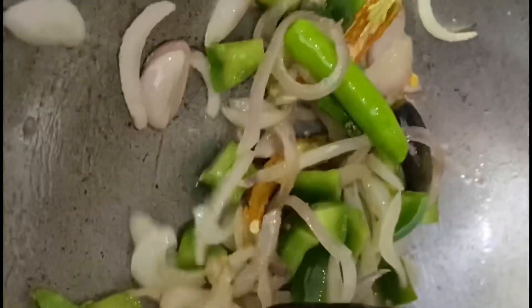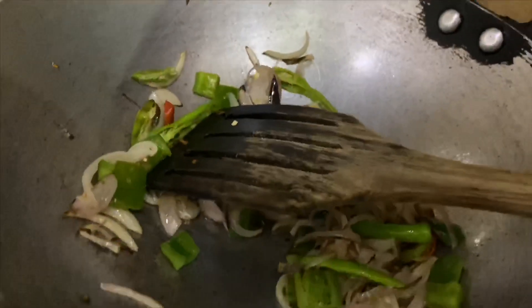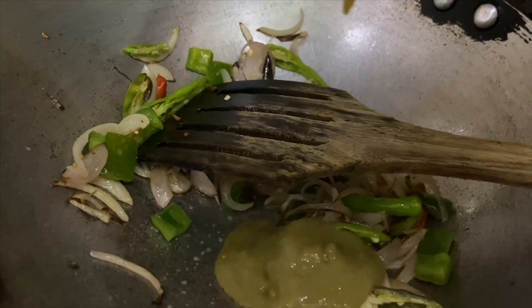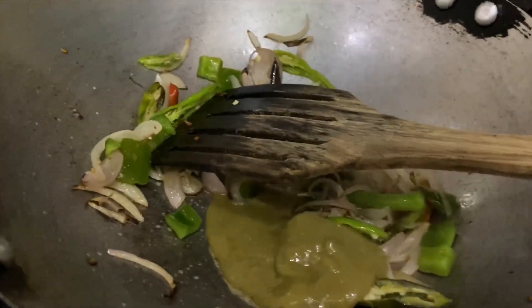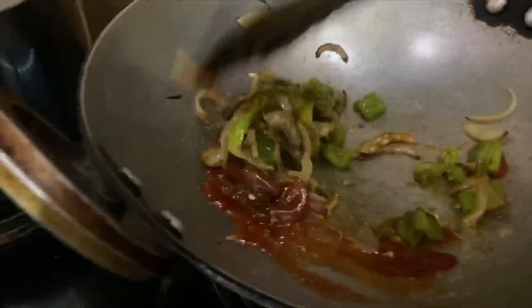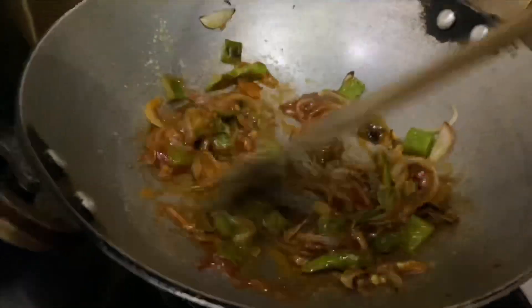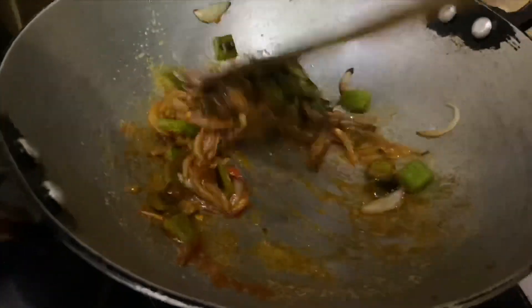Give it a nice stir. Since I'm avoiding soya sauce, I'm adding chili sauce and tomato sauce together. I've added a little more chili sauce because I like it really spicy. I've also made another mixture with cornflour, water, and mint leaves.